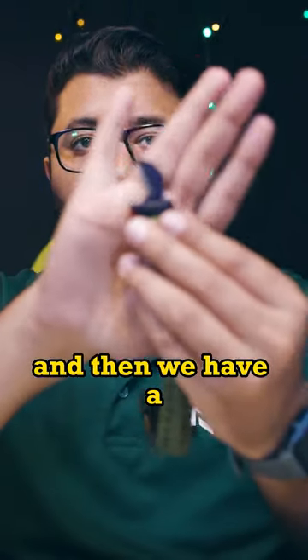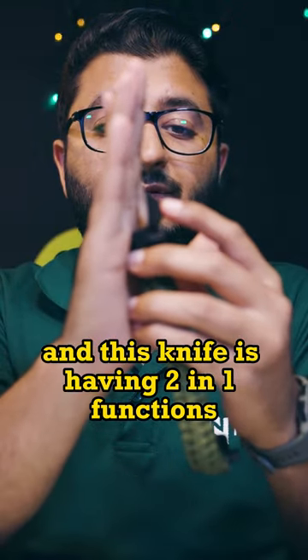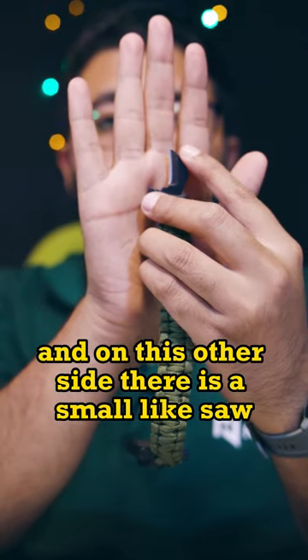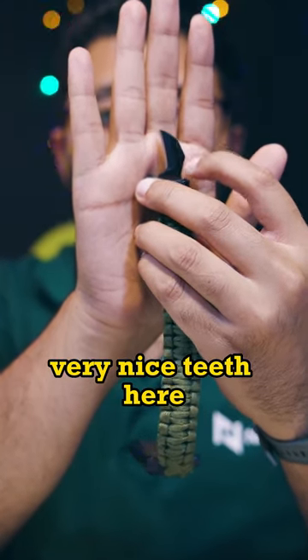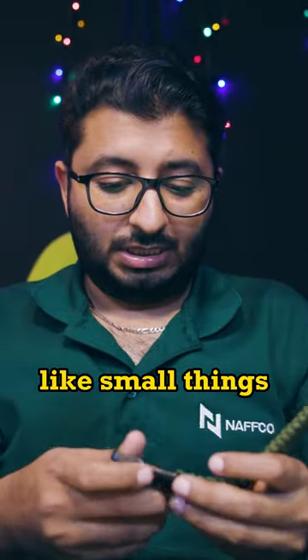Then we have a small knife here, and this knife has two-in-one functions. On one side it is the knife, and on the other side there is a small saw with nice teeth. You can do a lot of small things with it.